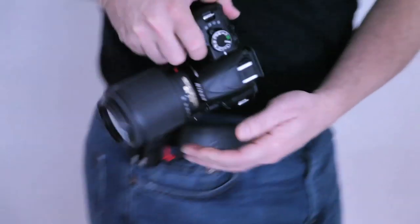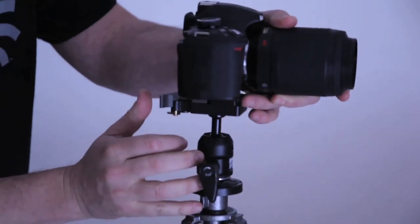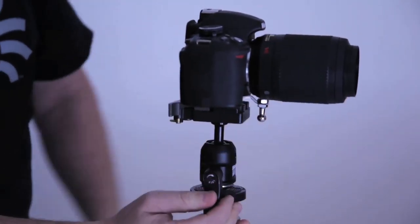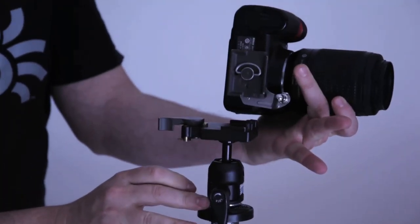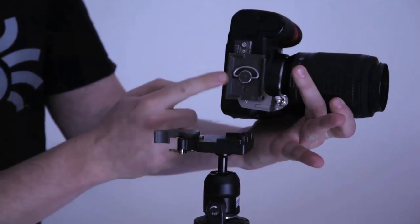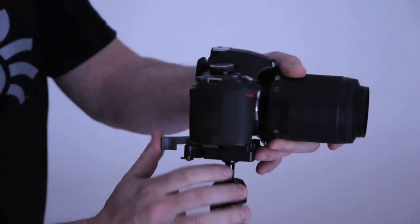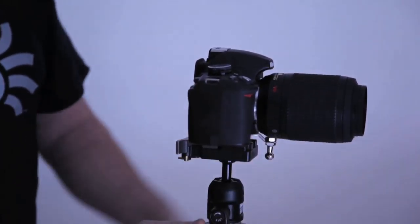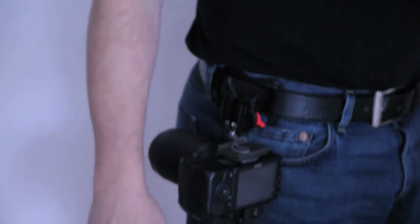So if you want to go to tripod now, you can do it very easily using your own plate, and that's how it goes on. You want to take it off, you take it off just like so — the pin is out of the way, you're using your old quick-release plate right onto your tripod. Shoot, and then if you want to go back to your belt, it's as easy as it is.